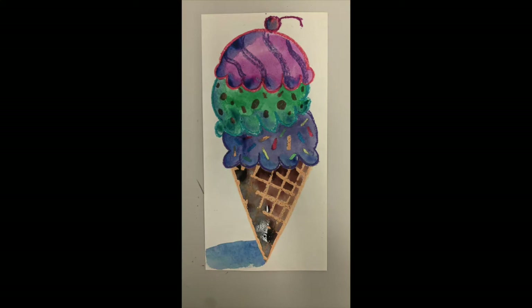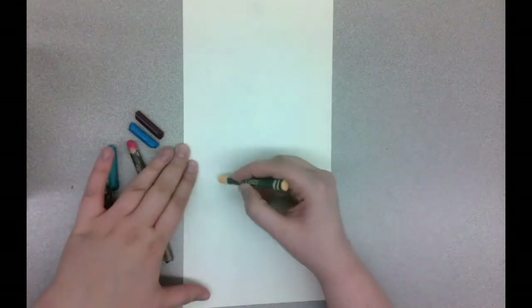So here's what we're going to be making today. We'll be making our own Wayne Thiebaud ice cream cones. First, you want a nice thick piece of paper and some crayons.